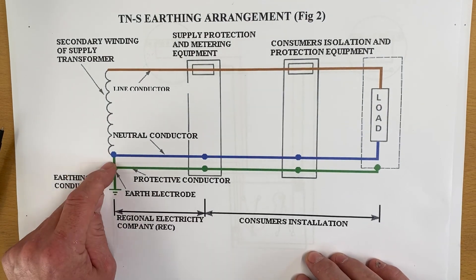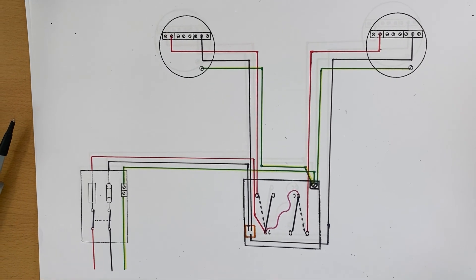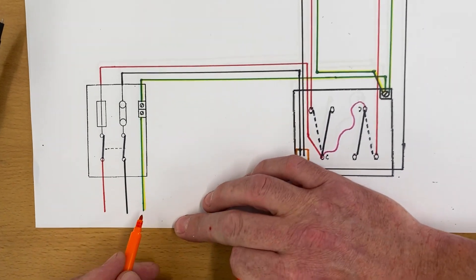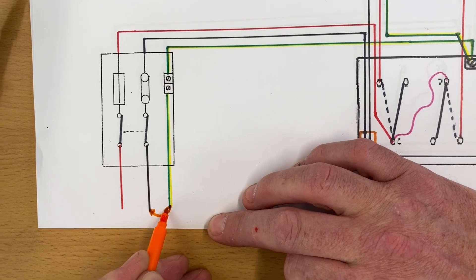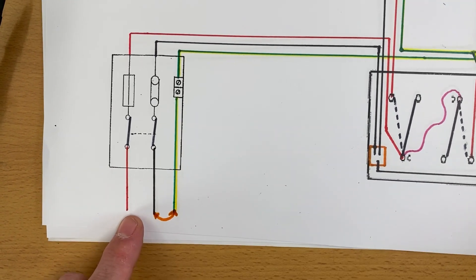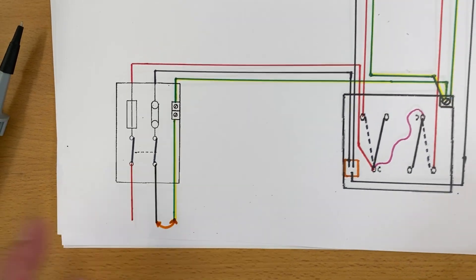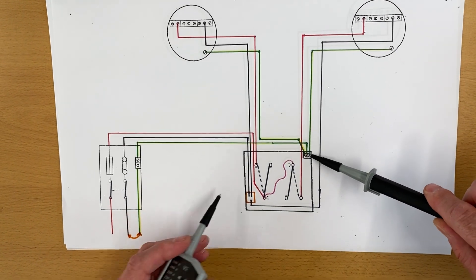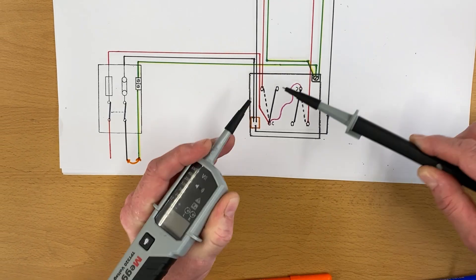At the supply transformer, the neutral and protective conductor are connected together — nothing in the installation, nothing at the metering equipment; on a TN-S earthing arrangement it's actually at the supply transformer. So if we come back to this drawing, these are linked together at the supply transformer. That's not something we can physically see, but by connecting them together, we can see that when we probe on to our CPC and our neutral, we've actually got a closed loop.